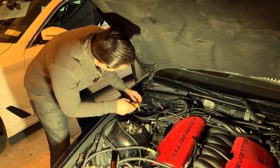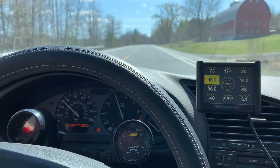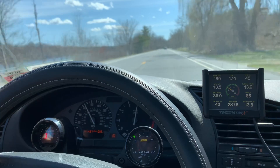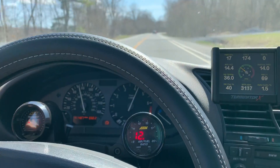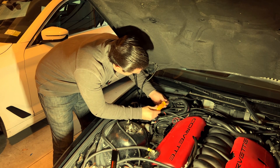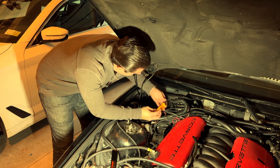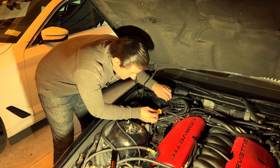I already know what you guys are saying: 'Ken, why do you need one of these if the Holley comes with one itself?' And I get that. Unfortunately, my Holley digital dash — the one that came with the Terminator — after a few years it doesn't want to work anymore. It always asks for updates and keeps changing screens, plus I can't change anything customization-wise.